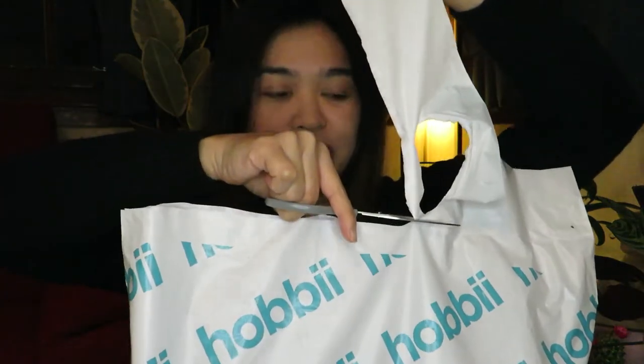Yes, it's official! So let's open it and see what we got here. I'm gonna get the receipt first. So this is the receipt and I think I got one, two, three, four, five, six, seven, eight, nine, ten — ten pieces of different kinds of yarns. Let's see what I got right now.